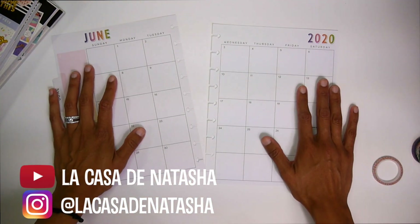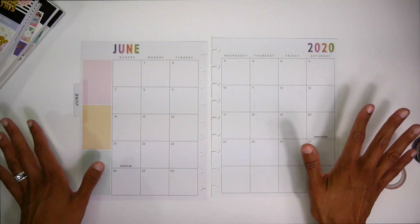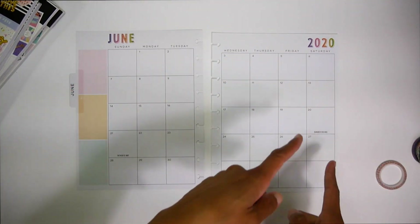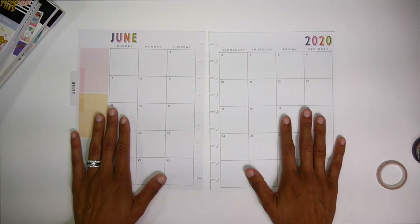Hey, welcome back to my channel, La Casa de Natasha. I am going to be doing a plan with me for the month of June, which is one of my favorite months because summer starts and I am super stoked for it, so let's do it.